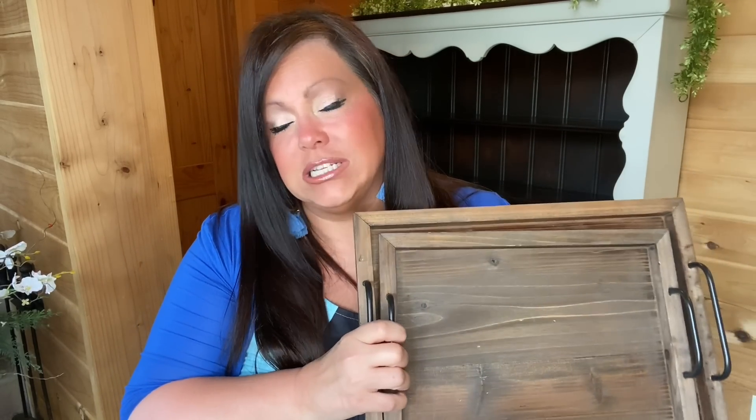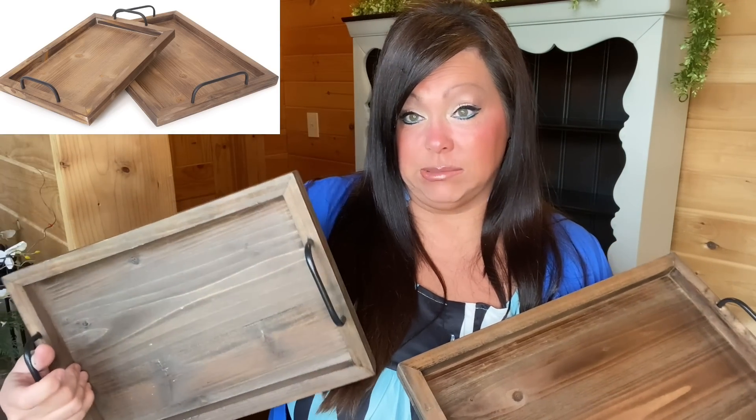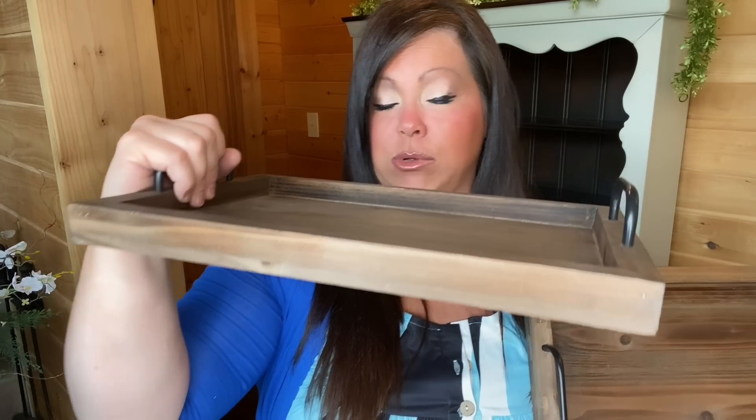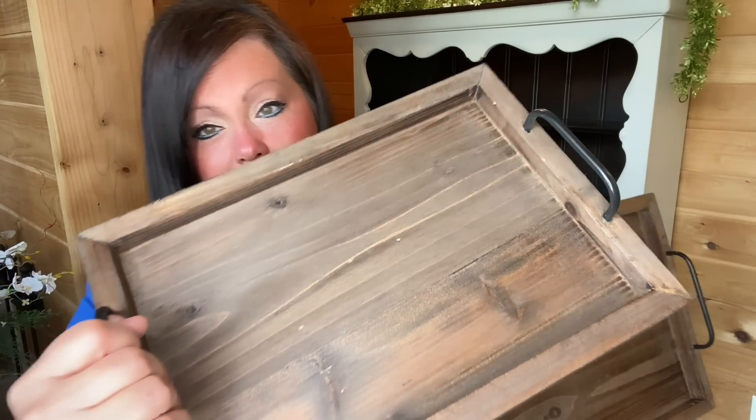I like these trays because they're not super big but not small either. I thought I might use the small one — the big one I may use somewhere else. The one we're using today has a black handle and a pretty wood color. Wood always just warms up spaces. I'm thinking of just leaning this in the corner over there.